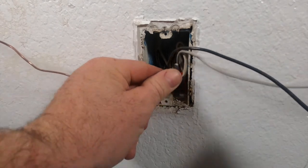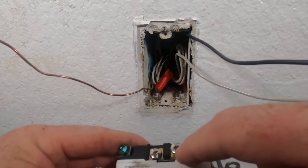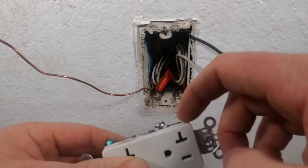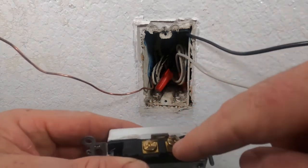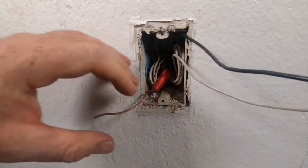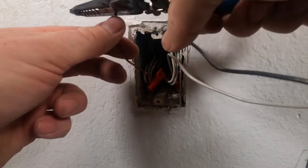We're gonna go ahead and flip the black in the box like so. The ground is gonna go back on this green screw right here. The neutral is always gonna go on the silver side — the silver screw right here. And then once you flip it over, the black is gonna go on — get the wire not too long, but right there. You guys don't want the wire out too far.